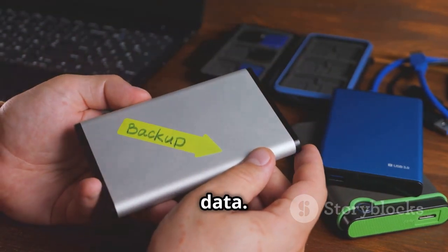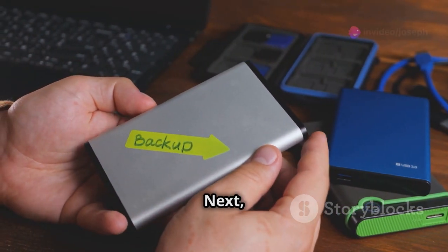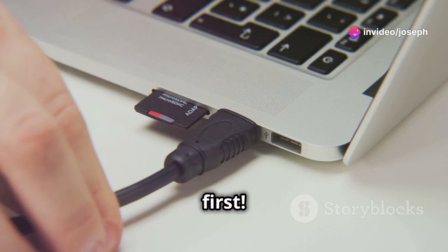Step 1: Back up your data. Always a good idea. Next, power down your computer and unplug it. Safety first.